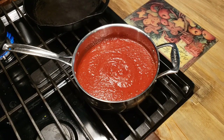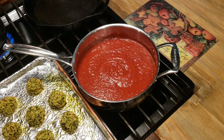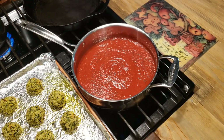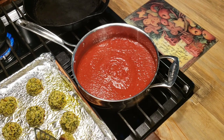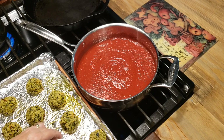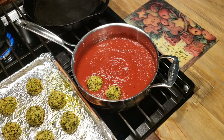It's been 25 minutes and we're going to take our meatballs out of the oven. They smell good and they're good and brown. I've got my marinara here and I'm keeping it warm. They're a little bit stuck — not too bad — but they're brown on the bottom and they're done. We're just going to take them and put them down in the marinara.